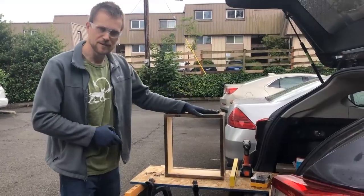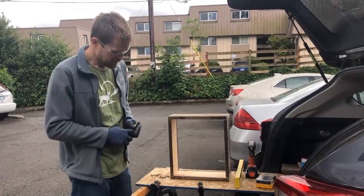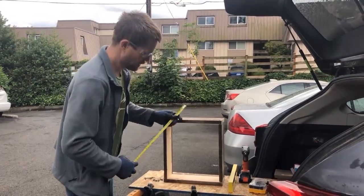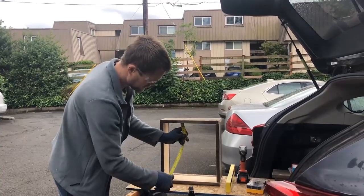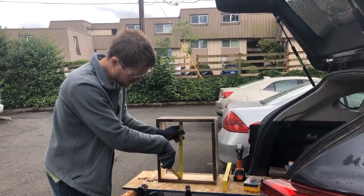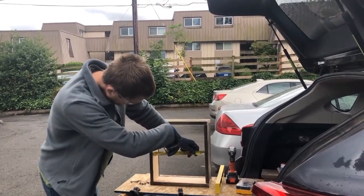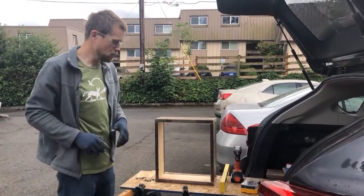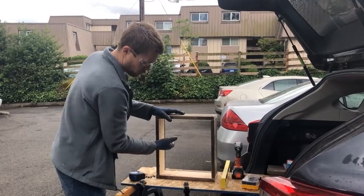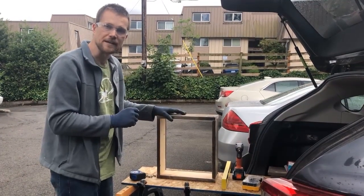Now that the box is built, I'm going to measure on the inside and figure out how many shelves I want. I'm thinking maybe two or three shelves. The inside measures about one foot two inches in height, and the width is about one foot one inch. I'm going to put in little ledges for the shelves so that you can take them in and out and actually clean the mason bee houses when they're done nesting each year.